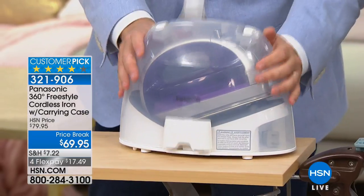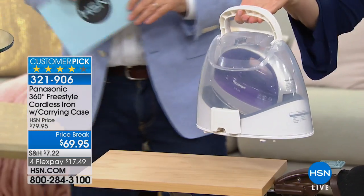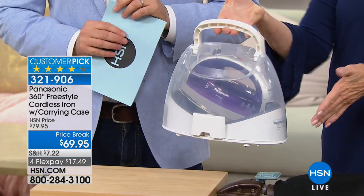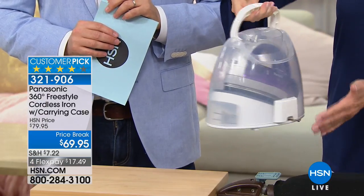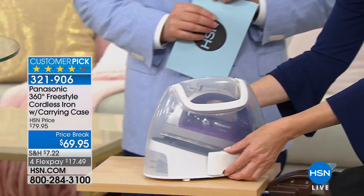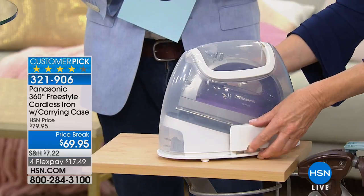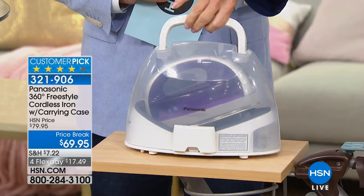So if you're a recital mom or have a wedding coming up, look at how the storage and carry case works. If you have to steam costumes or bridal dresses, you take this with you. It's gorgeous — I call it Pinterest pretty because what other iron looks this great? And when you need it, all you do is lift the top. This is a heat-resistant cover, so as soon as you're done ironing you can pop that on.